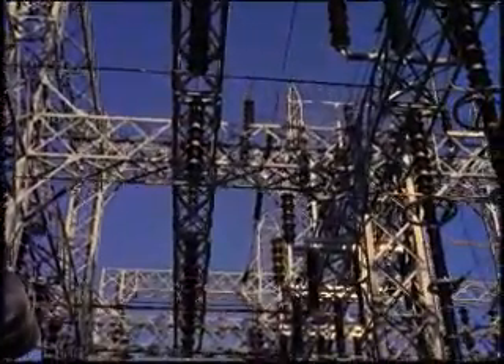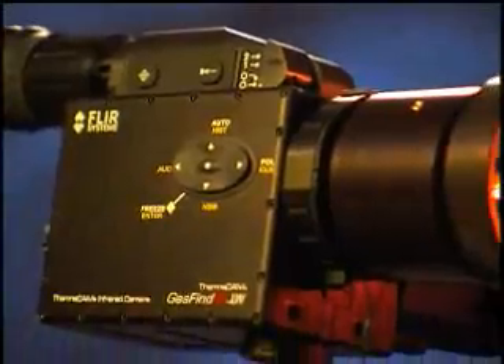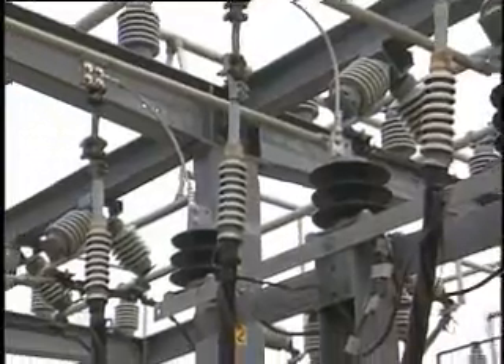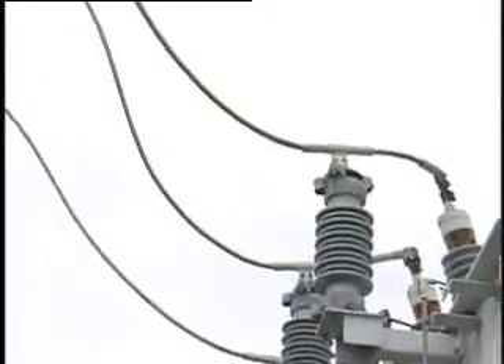For electrical substations, this camera offers the capability to replace faulty equipment and stop leaking product. The circuit breakers are filled with this gas known as sulfur hexafluoride, or SF6. The gas itself is quite expensive — it goes out at $8 to $10 a pound.